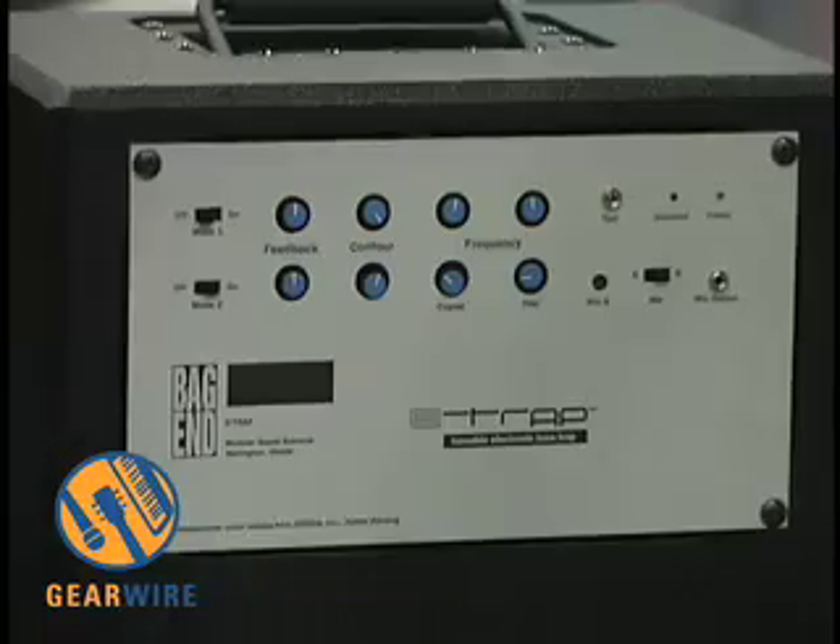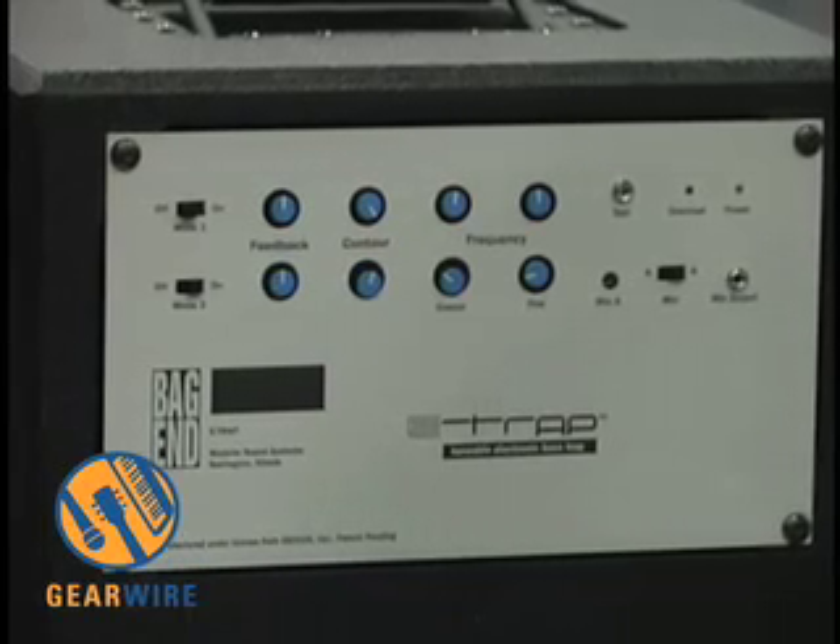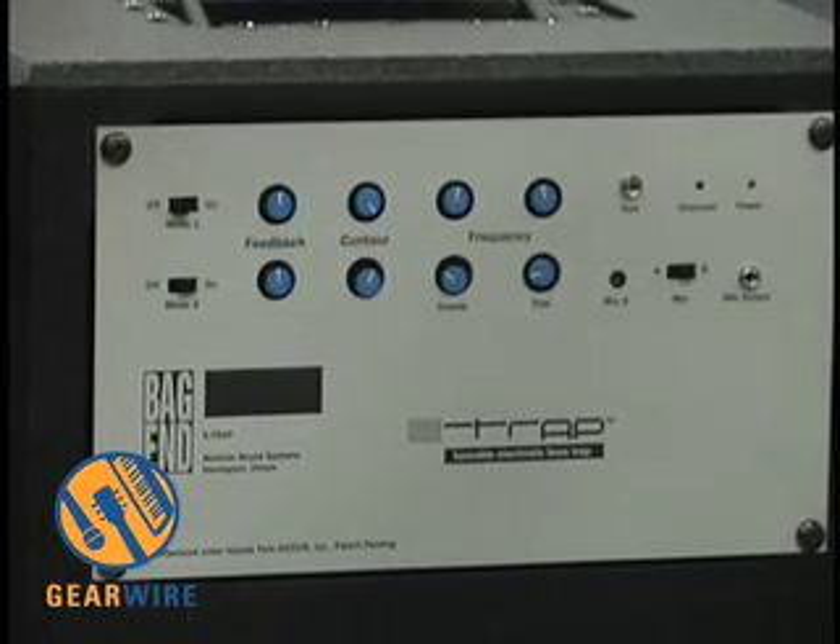The E-Trap is a tunable bass trap. It adds damping to an acoustical space, so it damps the resonance of that space. Usually the problem exists in small and medium rooms, like a typical control room or a project studio. It's not necessarily limited to a control room — you could use it inside a recording space too, in a studio that had a resonance problem.